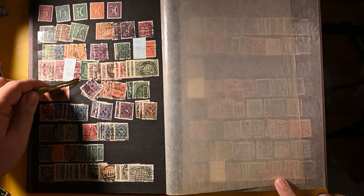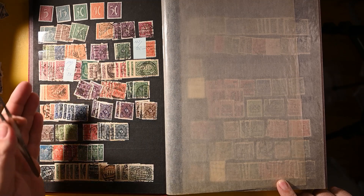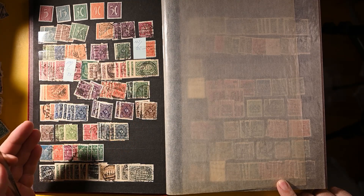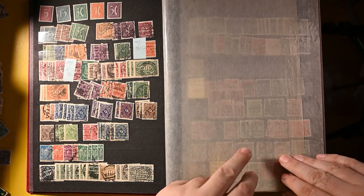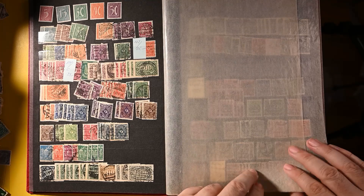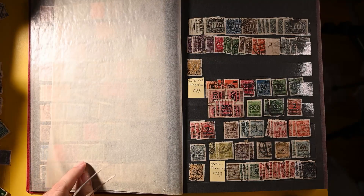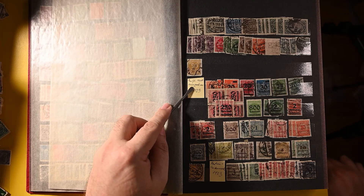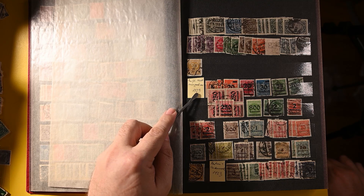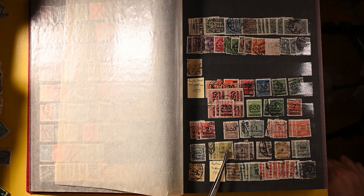We're getting now into the early inflation years, with the larger denomination stamps. Pretty common stuff at this point, but a lot of used examples. Let's get into the hyperinflation years coming up. I can make out 1923 here — a lot of what would appear to be postally used ones. Hopefully there'll be some interesting cancels in there.